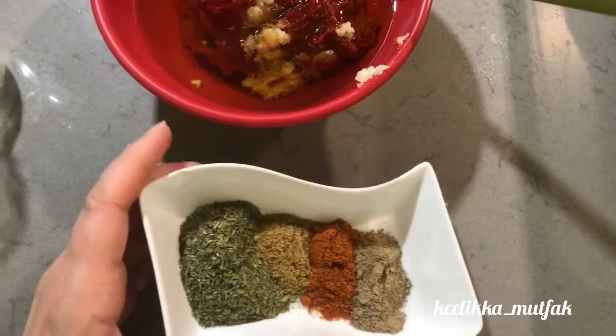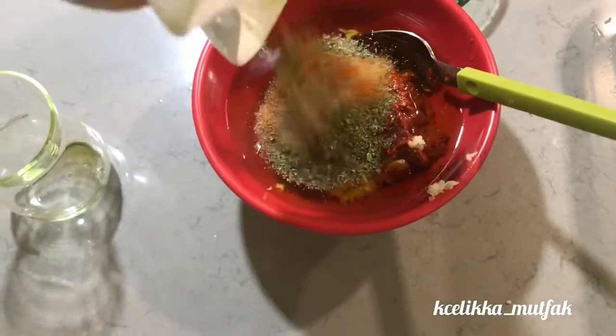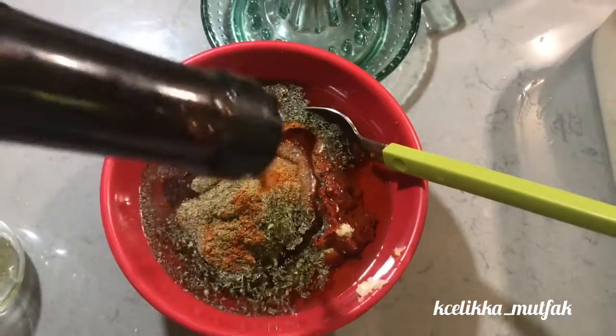Also add black pepper powder, salt, pomegranate syrup, and half a lemon's juice. You can use more lemon if you can't find pomegranate syrup.